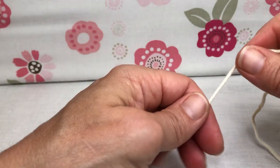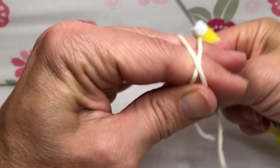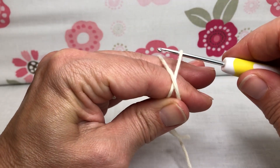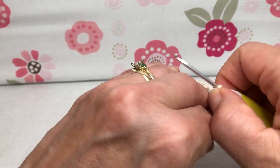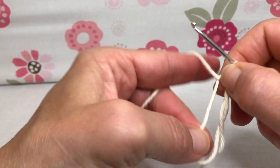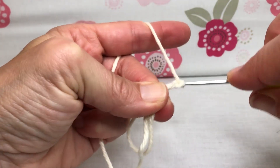We're going to start with the magic circle. Go over your hand, cross and go over again, go under the first, grab the second, twist and pull it up on the shank of your hook. Give that a little chain one to hold everything in place.